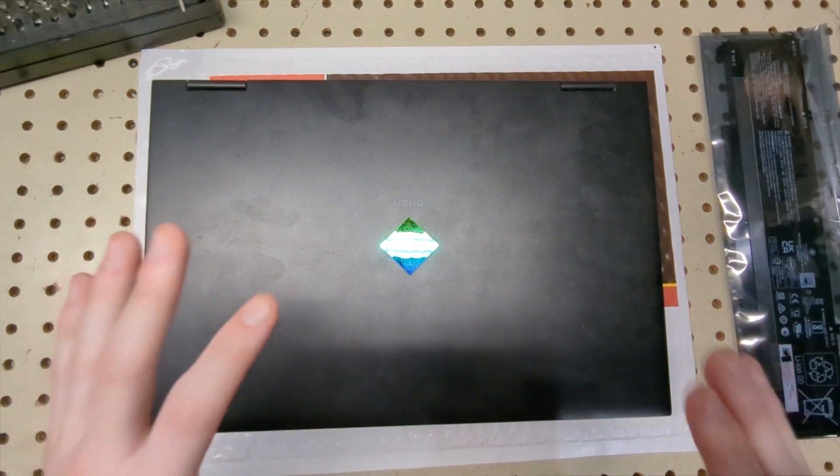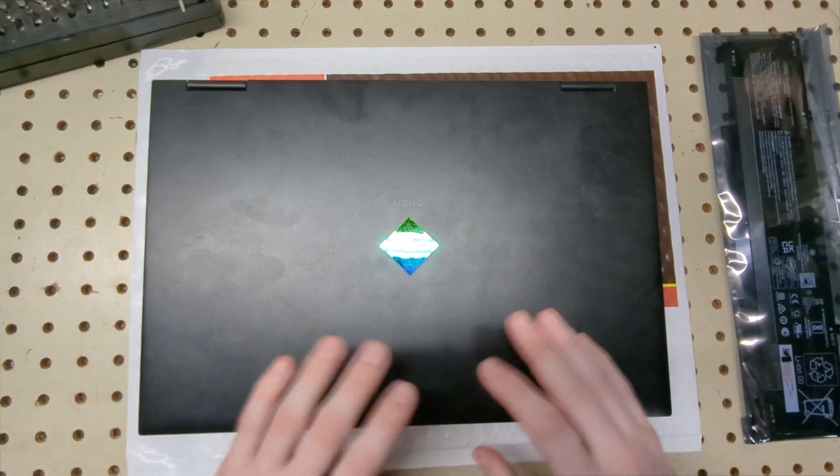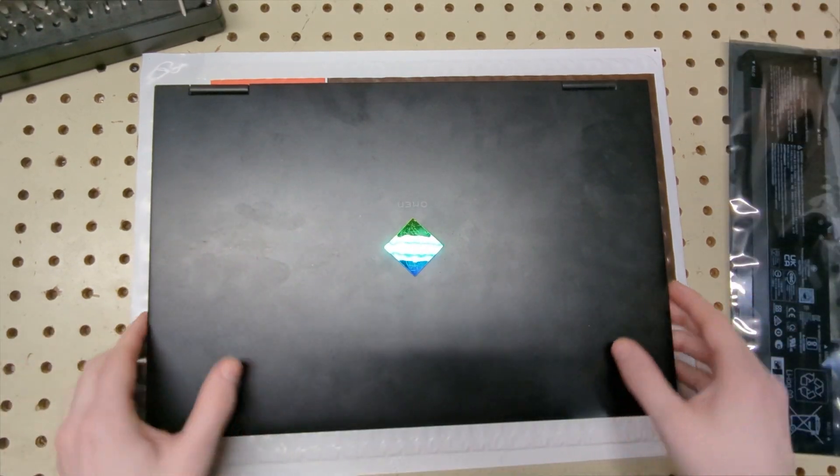This is a very simple task — you don't have to overthink it. All you've got to do is remove a couple screws, take the old battery out, and put the new one in. The first thing you want to do is flip the laptop over.